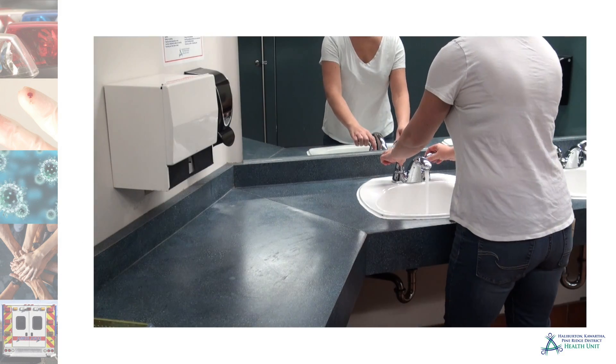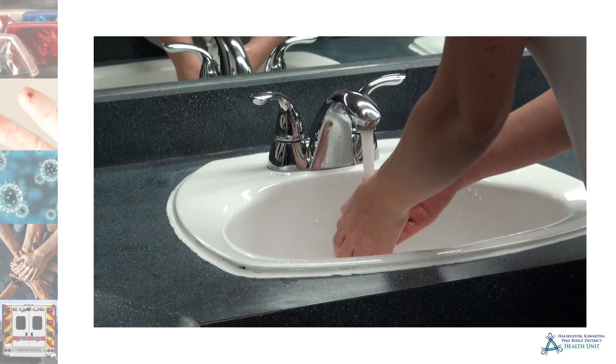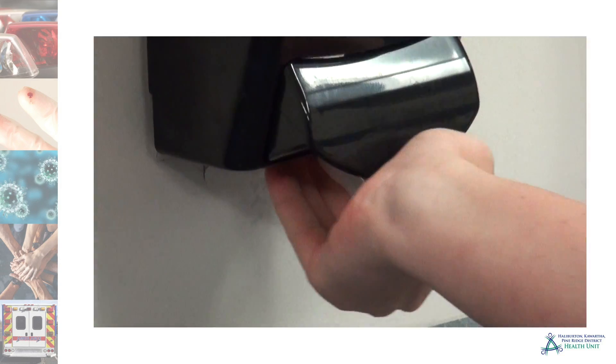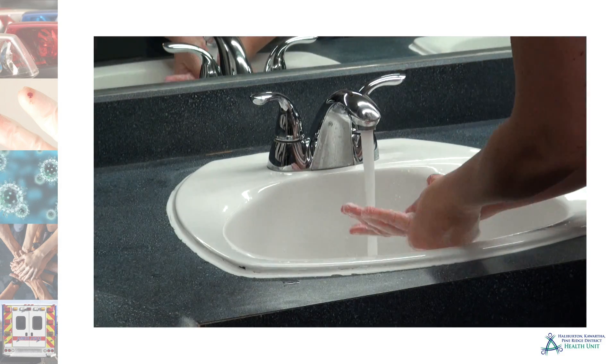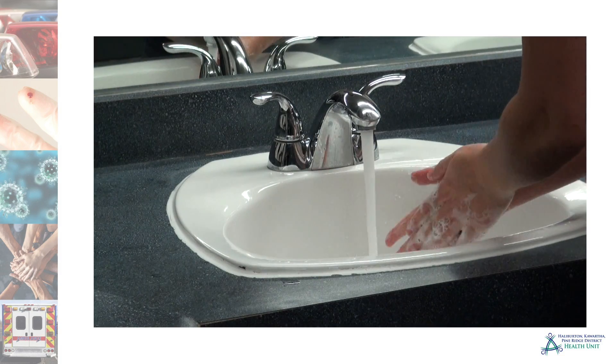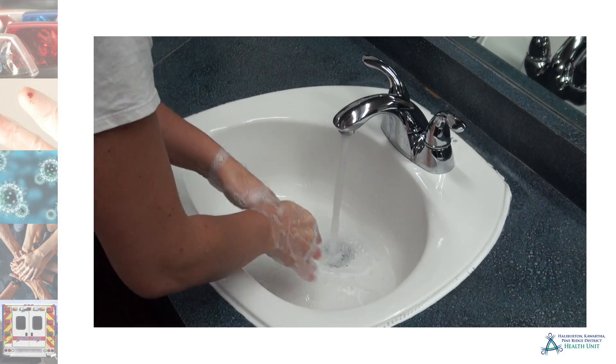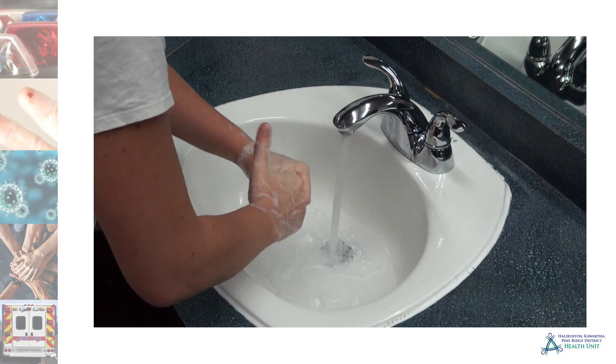Here's how to wash your hands. Wet hands with warm, running water. Lather and rub all hand surfaces — between fingers, backs of hands, and under and around fingernails — for a minimum of 15 seconds. Longer if hands are visibly dirty.